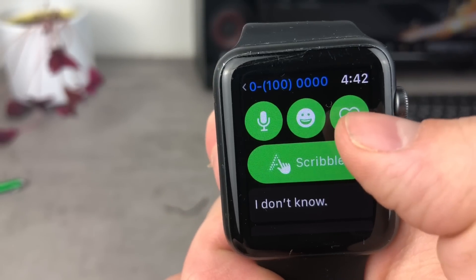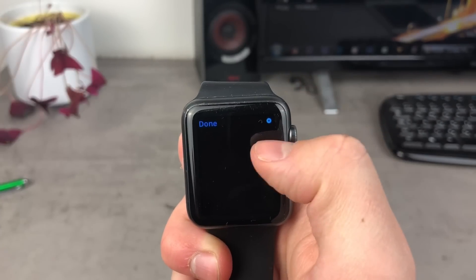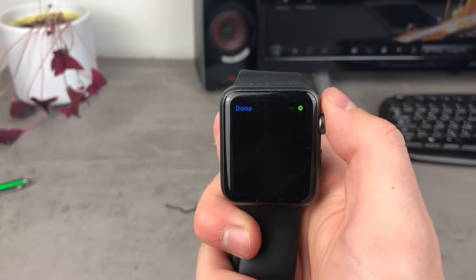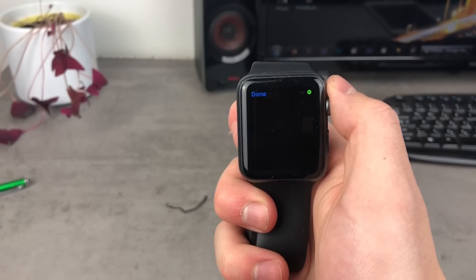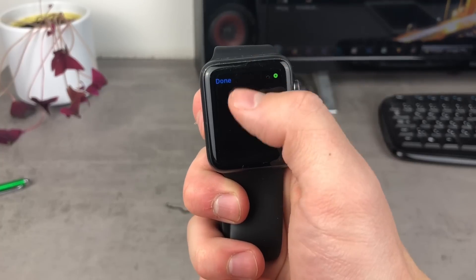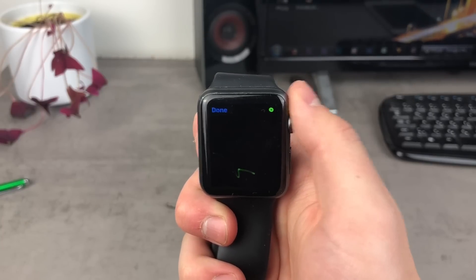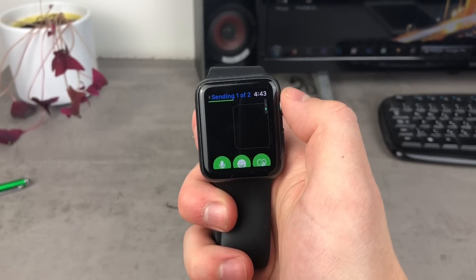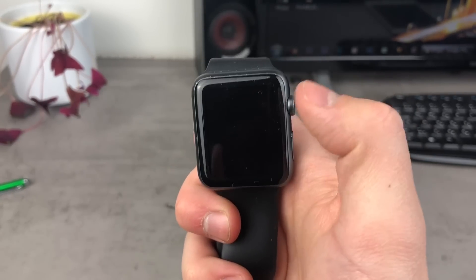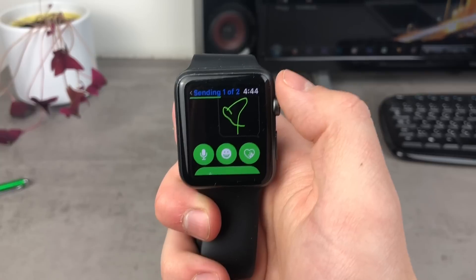The next icon is the Digital Touch feature — a heart with two fingers. On this screen you can choose a color in the upper right corner, then draw or scribble anything you like. For example, let's draw a heart. It may not look perfect, but I'm able to send it — it's drawn by me and the person will definitely appreciate that. This is another option to input your message on the Apple Watch.